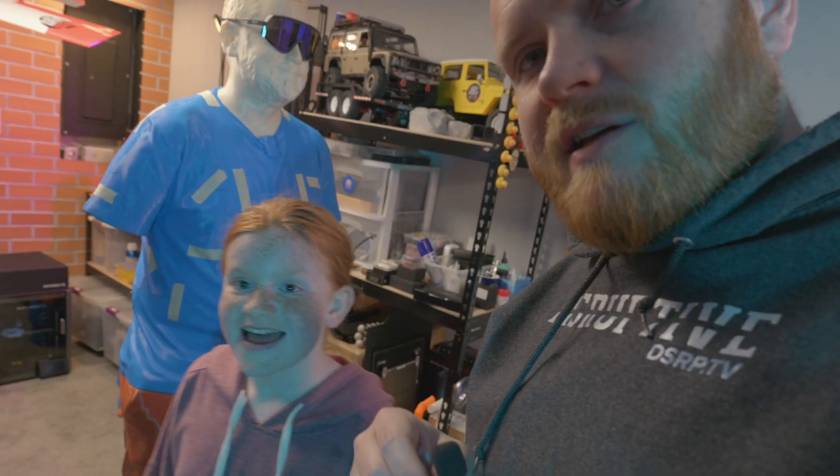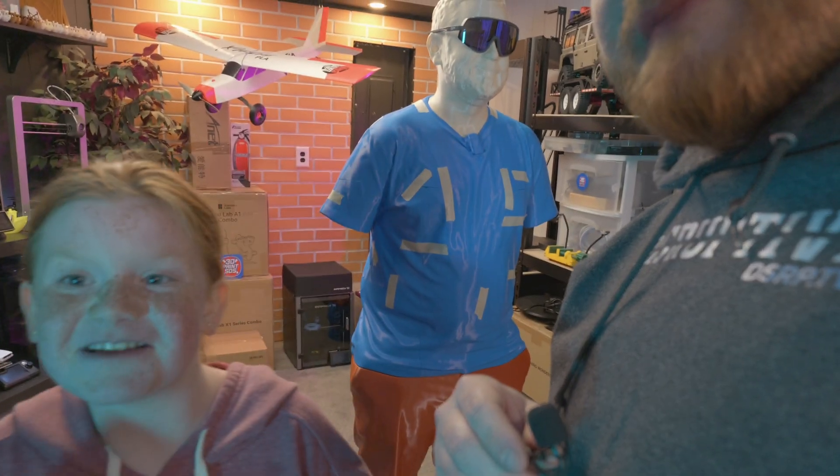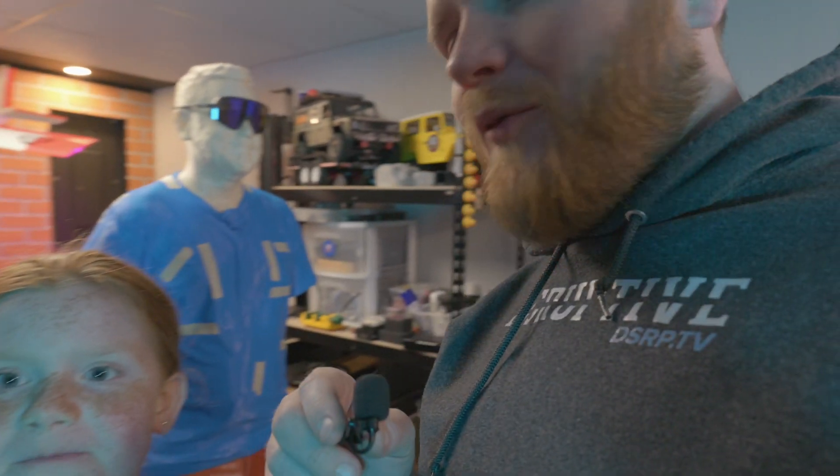Did you have fun gluing this guy together? Yeah. And we decided on Halloween, we might put him in a costume and put him in the window. Don't give away all of our secrets. I've got to get her off the camera before she gives away all of my trade secrets. All right, montage time. Enjoy.